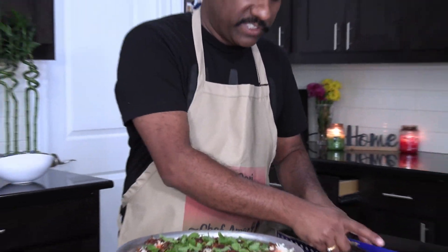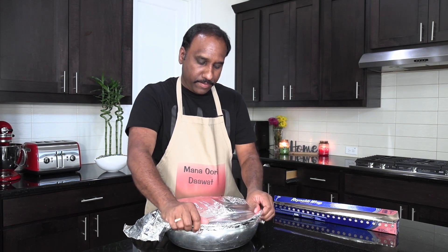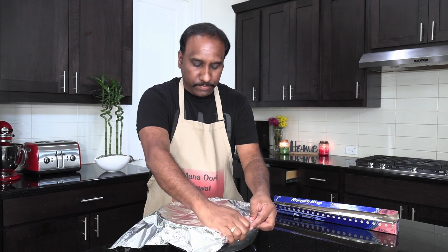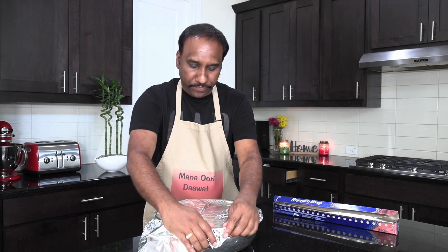The next step is to wrap this up. Cover the biryani with double layered aluminum foil. Now you're actually cooking it: 10 minutes on high flame and then 10 minutes on medium flame — so 20 minutes of cooking on the stove. The final 45 minutes will be in the oven, so it's about 1 hour to 1 hour 15 minutes of total cook time.